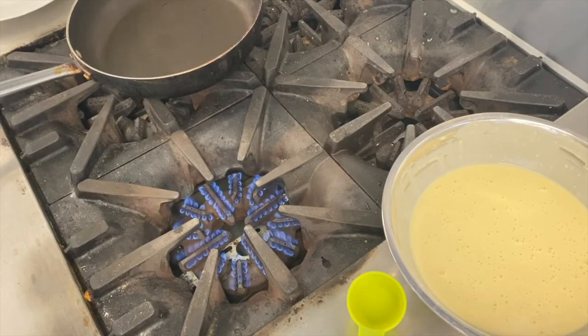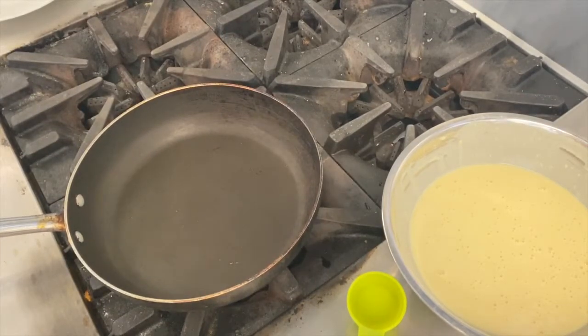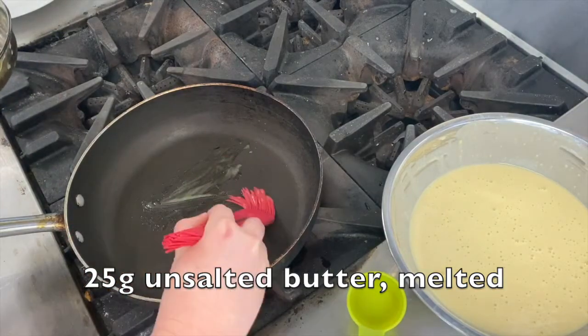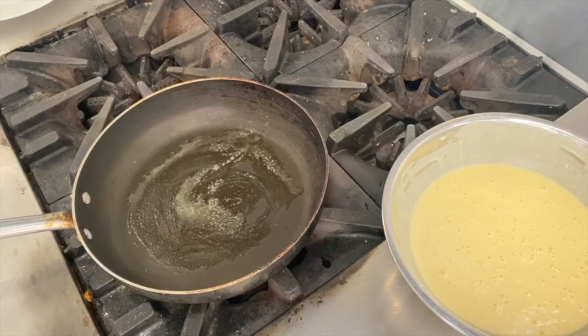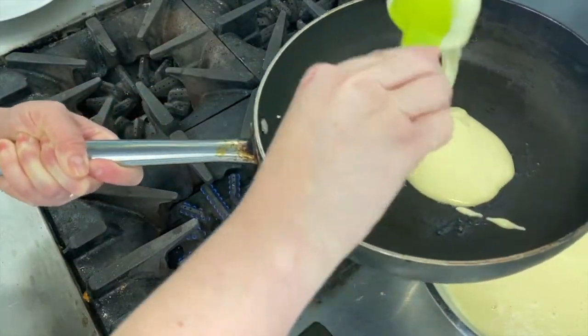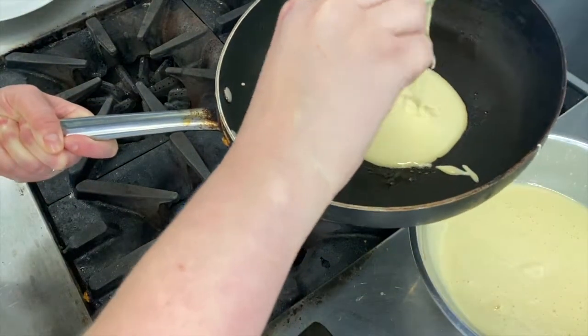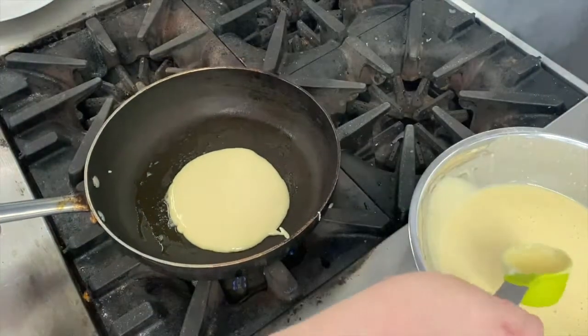Now I'm going to turn my stove on to a medium to low heat. I'm going to get a frying pan and I'm just going to brush a little bit of my melted butter into the base of the pan just so that it's covered. When the butter is hot and starting to sizzle I'm going to add about a quarter cup of the mixture to the pan at a time, being careful to hold the pan over the bowl so as not to drip mixture all over the stove.